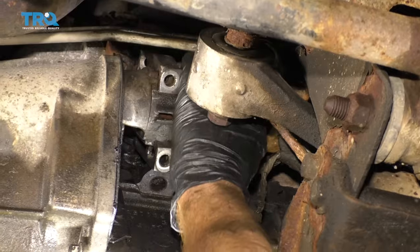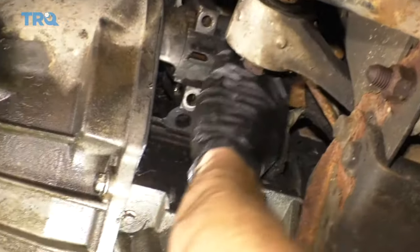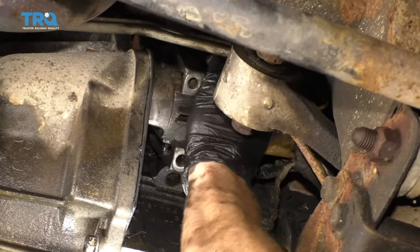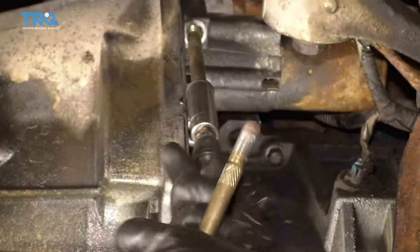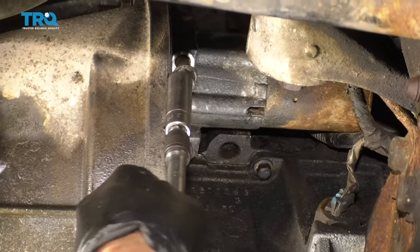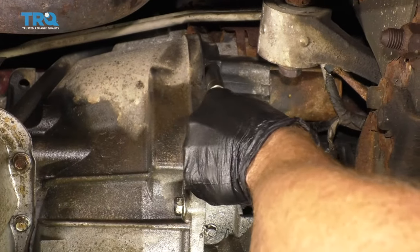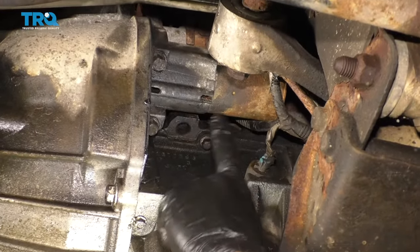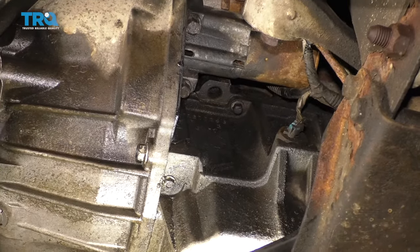Get the starter back lined up with where it needs to be, then start in the two bolts and snug them up. Torque these to 37 foot-pounds. Then take a quick peek around to make sure you didn't accidentally disconnect anything, such as a sensor of some sort.